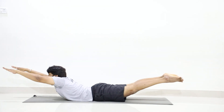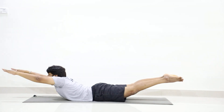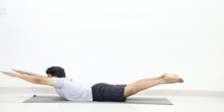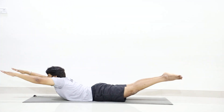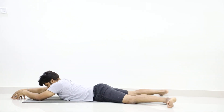One, two, three, four — keep on lifting. Five, six — continue. Seven, up. Eight, nine, ten. Good. Makarasana.